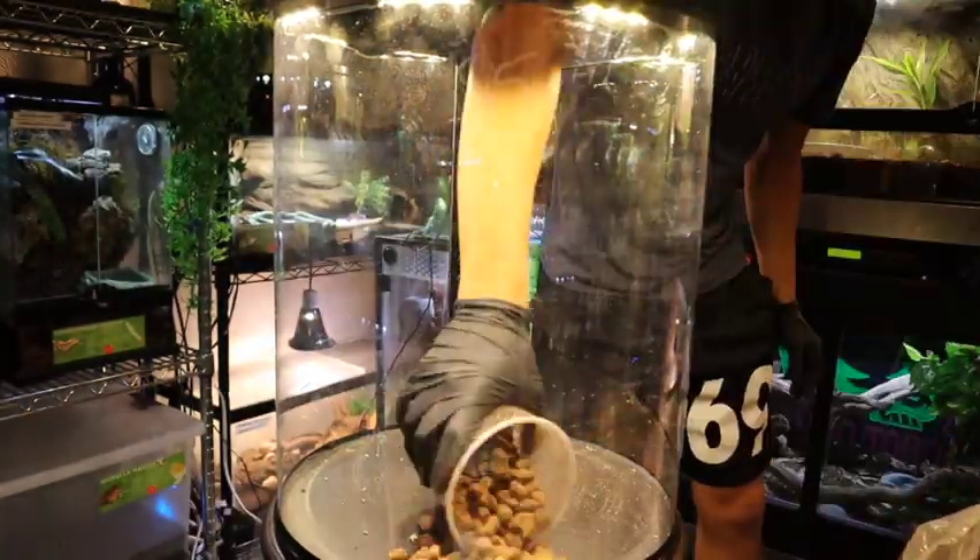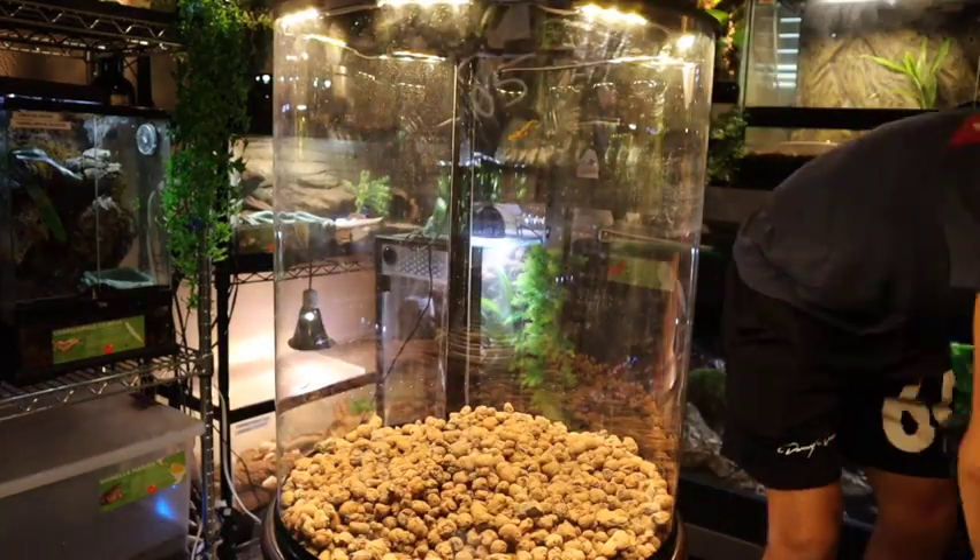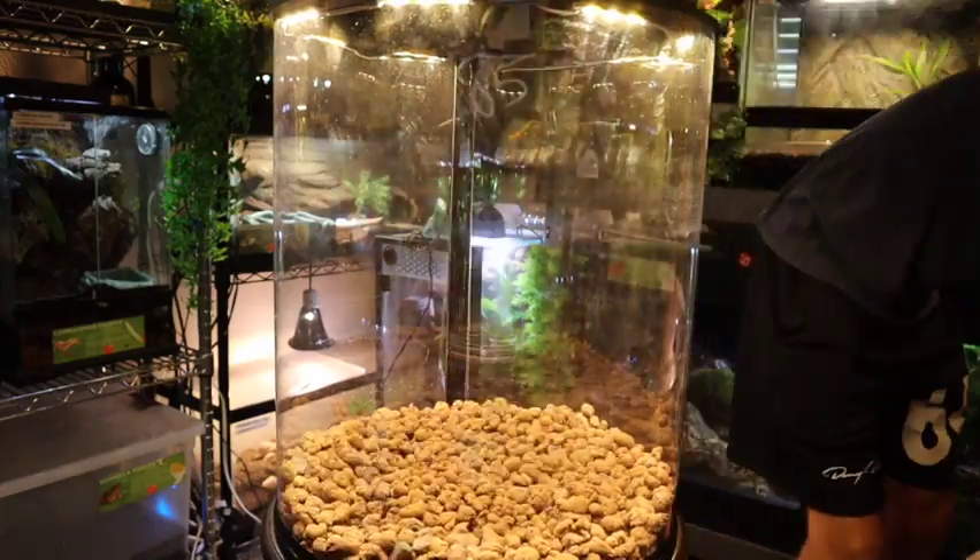Now that we have a general idea of where our corks are going to go, we're going to start adding our hydro balls — or clay pebbles. These are mainly for drainage of the enclosure.